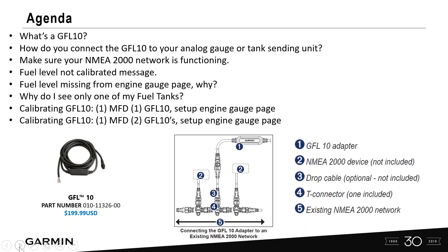Today we're going to go over what a GFL10 is, how to connect it to your analog gauge or tank sending unit, and how to make sure your NMEA 2000 network is functioning properly. We'll cover what to do when you have fuel level that's not calibrated, what happens when fuel level is missing from your engine gauge page, and why you might only see one of your fuel tanks. We'll go over how to fix and remedy that situation.